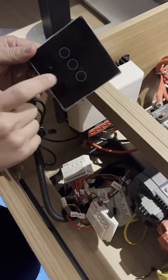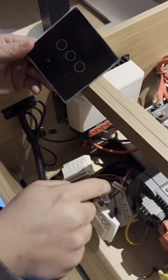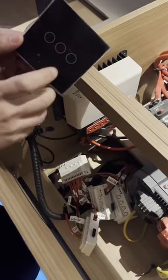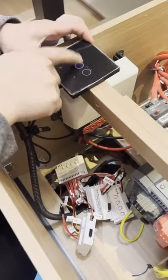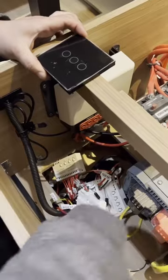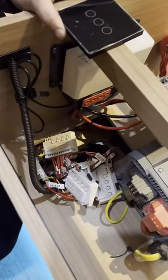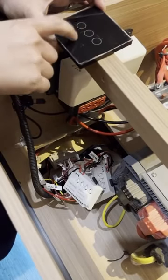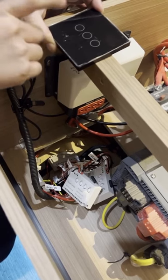So I'm going to press one button to identify which control this switch is connected to. If I press, you can see the blue light flashes when I press this button. That means this control right now is connecting to this switch.